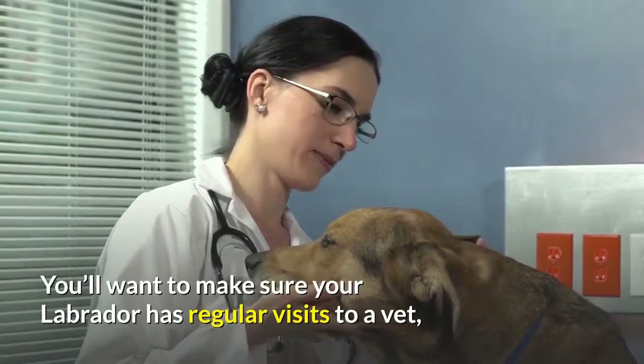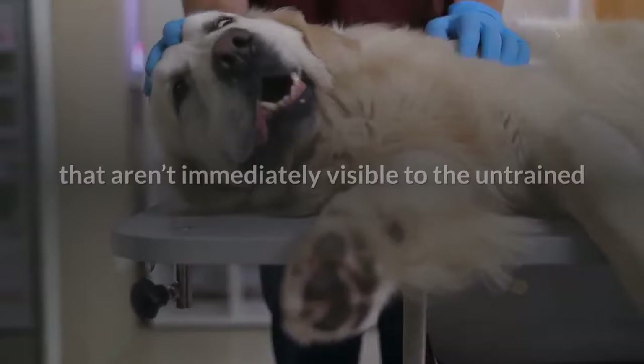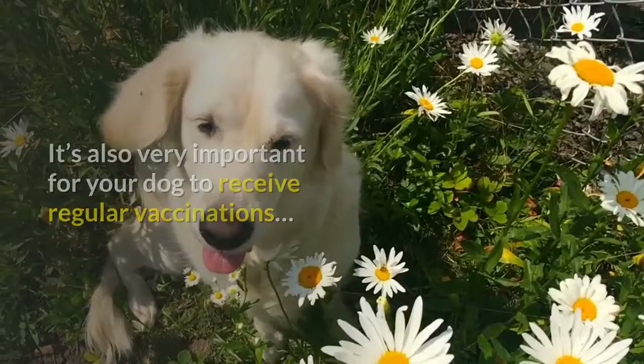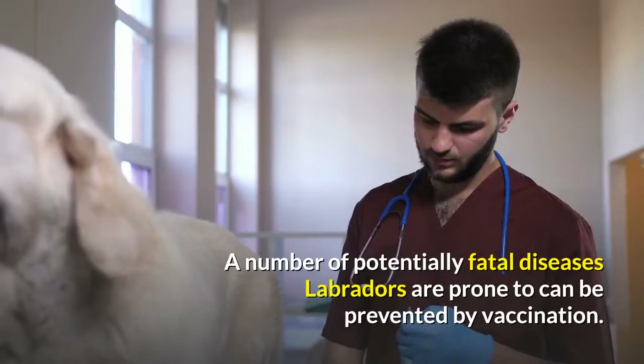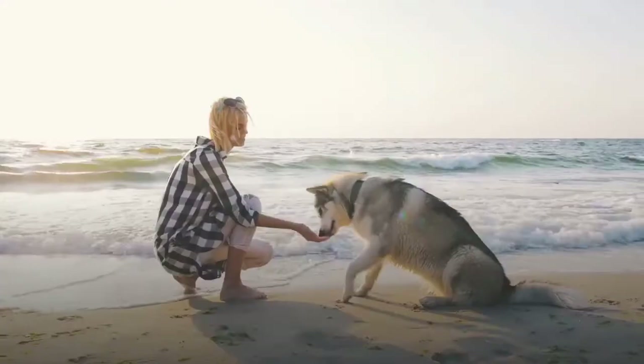You'll want to make sure your Labrador has regular visits to a vet, not only when they're showing signs of an illness. A vet will perform a full health check and could discover things with their knowledge and specialist tools that aren't immediately visible to the untrained eye, such as a heart problem or diabetes. It's also very important for your dog to receive regular vaccinations. A number of potentially fatal diseases Labradors are prone to can be prevented by vaccination, including distemper, rabies, hepatitis and parvovirus, to name just a few.